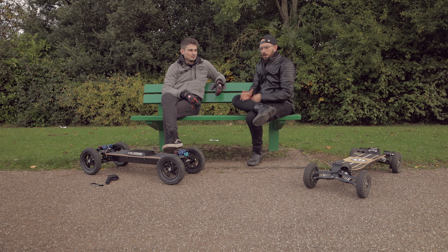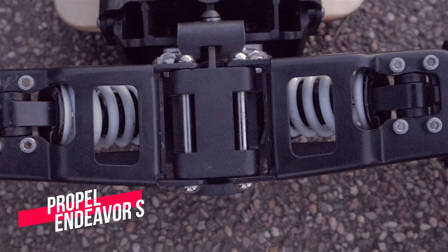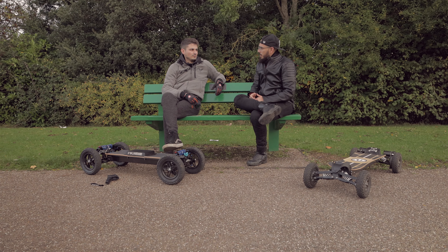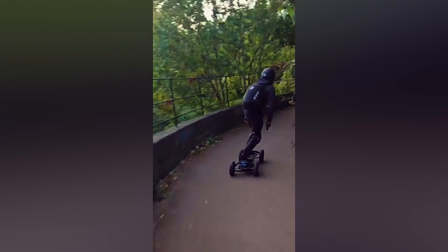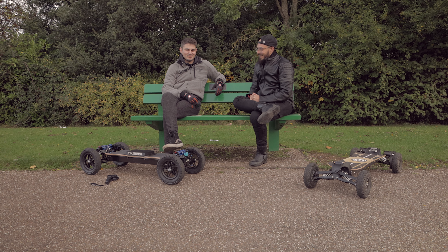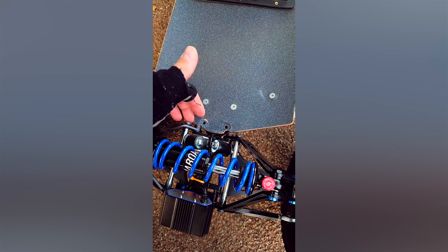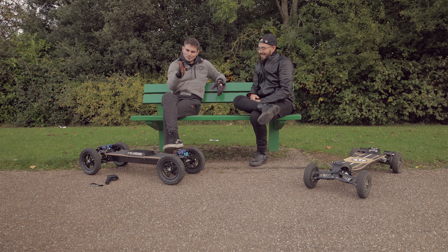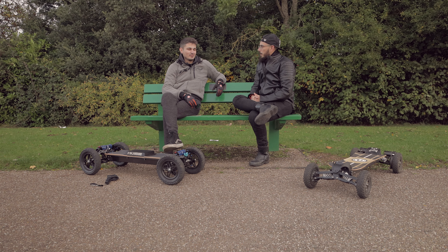We'll do another video where we put them side by side and compare build quality — something you can buy basically three of instead of just one. On the first ride with Zach, I was filming on Instagram and suddenly he hit something at just jogging speed, barely above walking speed, and was already slowing down to maneuver. It was just a wooden post — and straight away the front bulkhead just went.